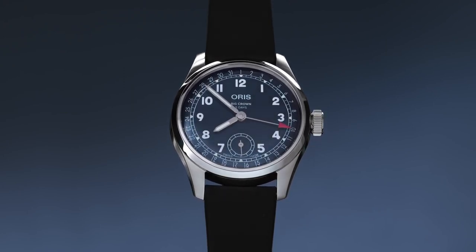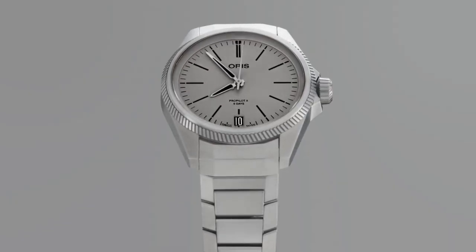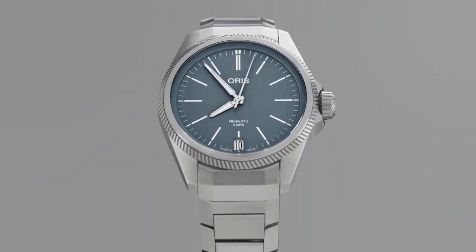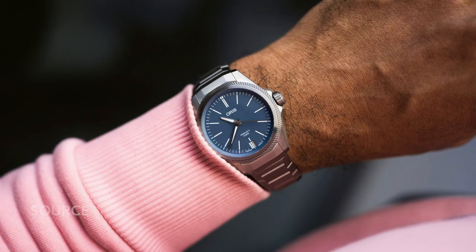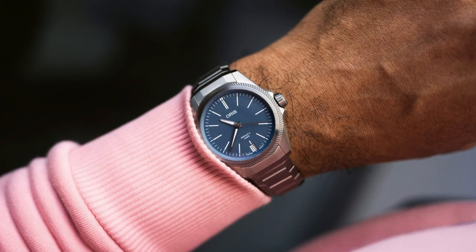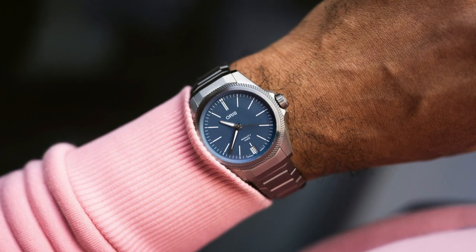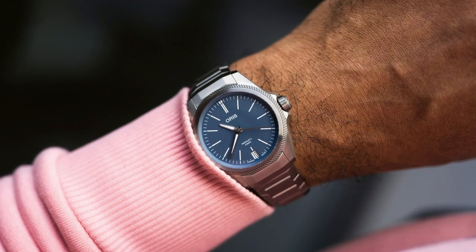So when the latest rendition of the ProPilot X Calibre 400 launched — with an amazing exterior, full titanium case, superb details throughout, bracelet, seatbelt buckle clasp, in-house movement — I was left impressed and empty, neutral. For me at least, there is one very important part to this watch that is so underwhelming it almost spoils the rest of what makes it so special. And I shouldn't be saying this about a premium release from the brand.